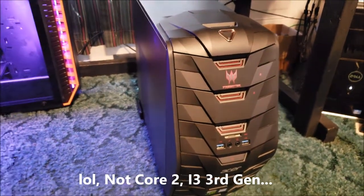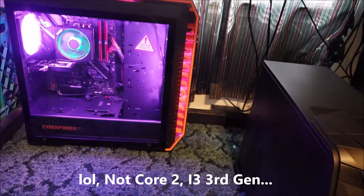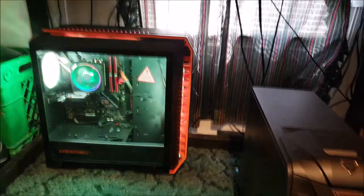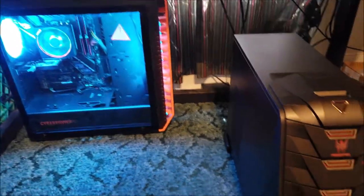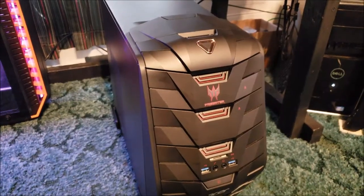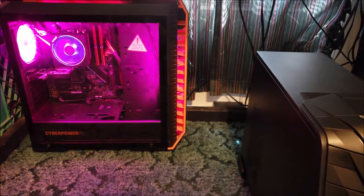I thought: my wife's Core 2, even though it's fine for what she does, she's about due for an upgrade. I'll buy the CyberPC with the lower-end parts inside, swap all that out, and put all the new good ASUS stuff in there. I got lucky because that CyberPC gave me a micro-ATX and I wanted at least an ATX in there.